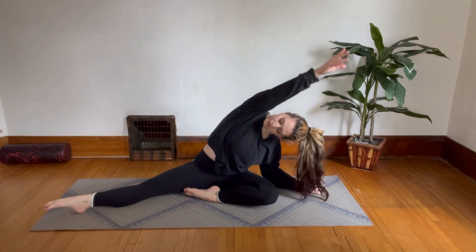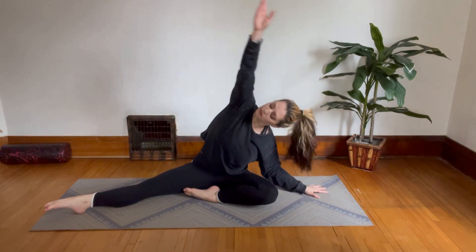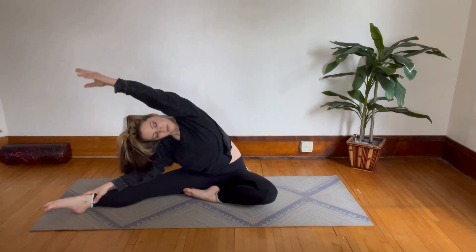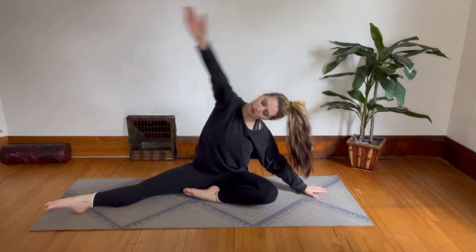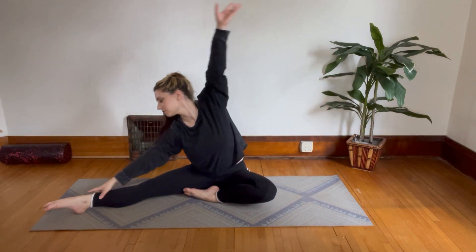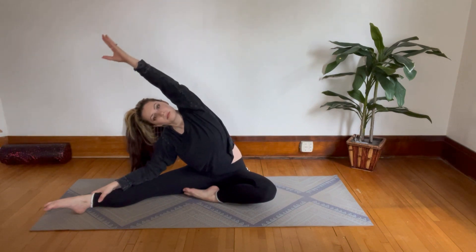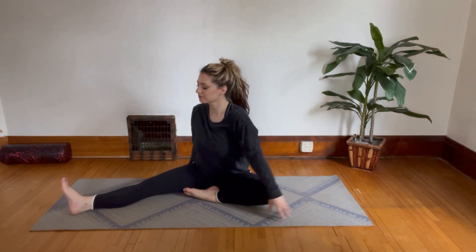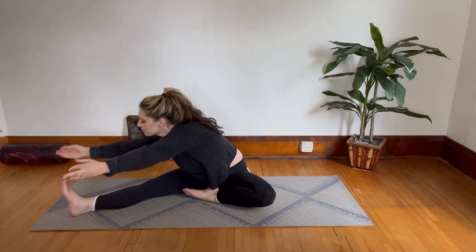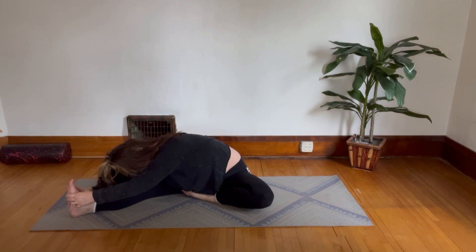Now start doing the side body bends, reaching over to one side and then reaching over to the other side. Now rotate your hips to face that leg and lean forward — foot flexed, foot pointed, a combination of both, whatever you like here. And pull yourself down a little deeper.